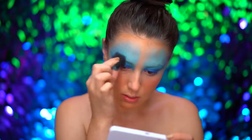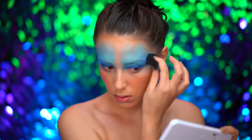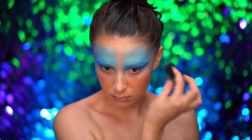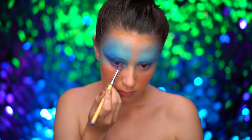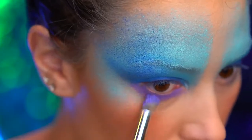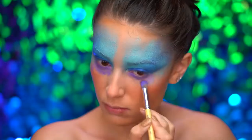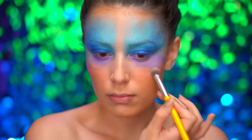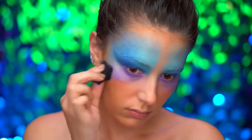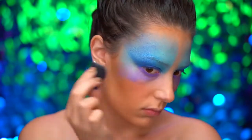I'm stippling on some indigo blue cream color in the same area where we applied the lighter blue. Moving on to the lower lash line, I'm using a purple cream color and very messily creating a blown-out look on the lower lash line, bringing that down onto the cheeks. I'm using the stippling sponge to blend the edges of the purple — the stippling creates an avant-garde mermaid scale look.